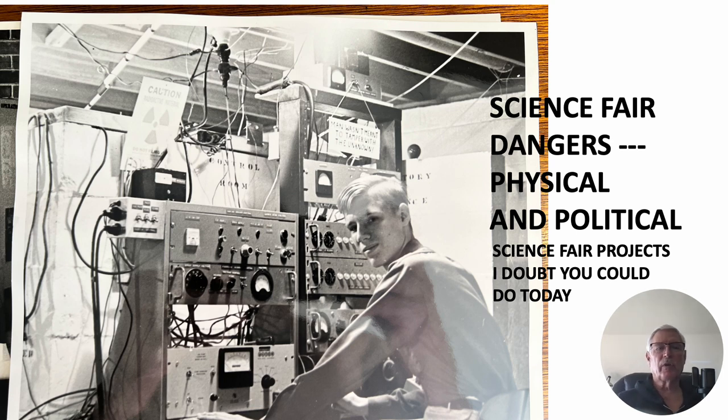Hi there, my name is Ron Rogers and this video is titled 'Science Fair Dangers: Physical and Political Science Fair Projects That I Doubt You Could Do Today.' That's me in front of the control equipment for my half-MeV, 500,000 volt Van de Graaff positive ion accelerator — kind of the culmination of the various science fair work I had done during my high school days. I was a high school electronics-type geek.